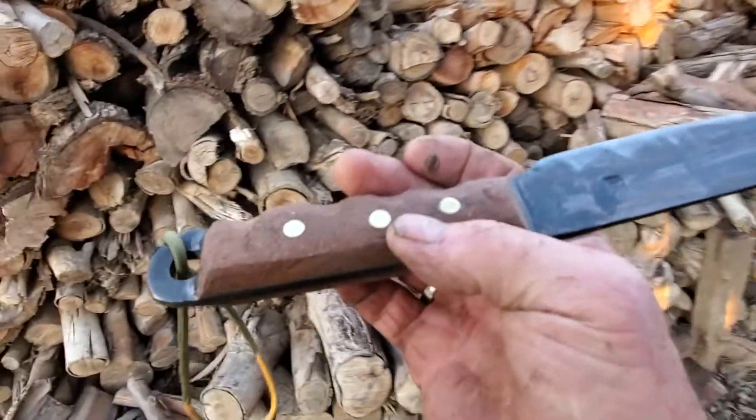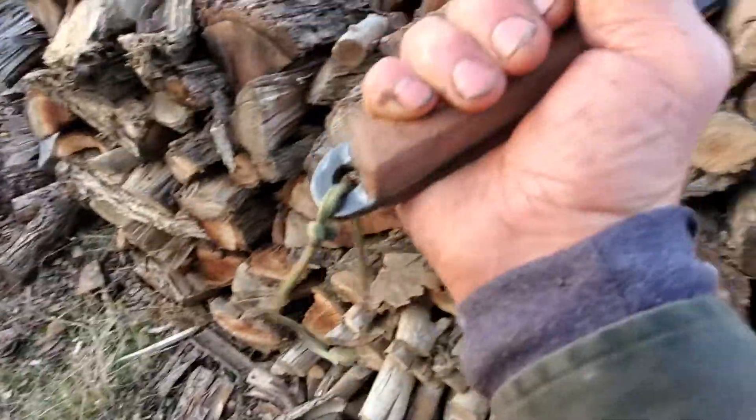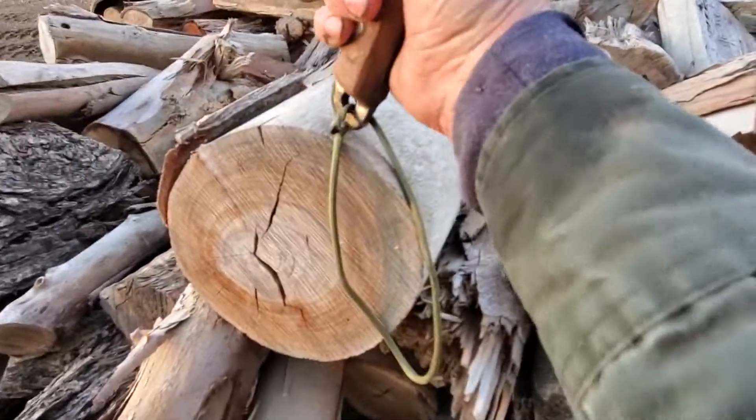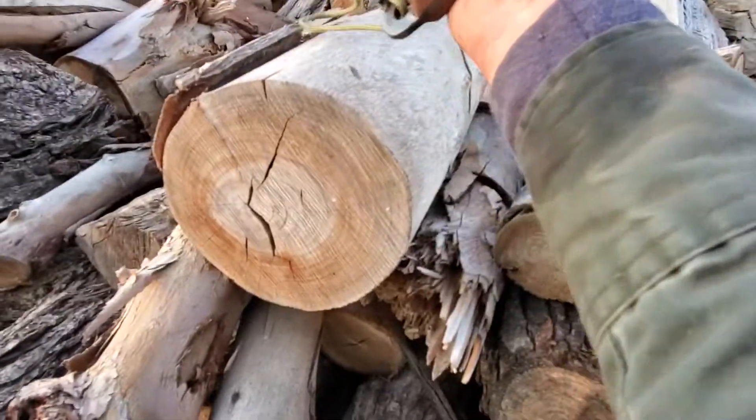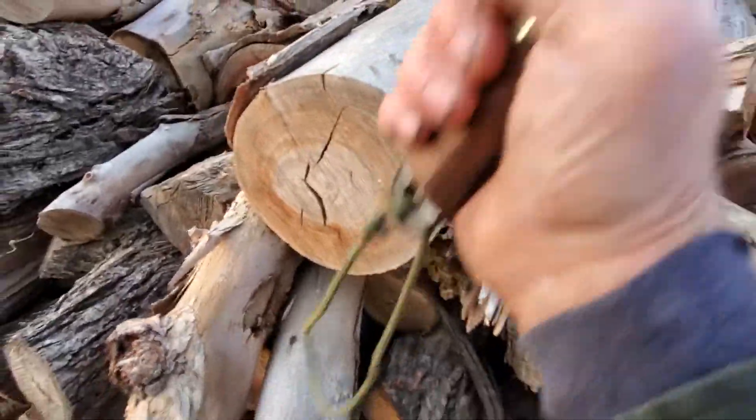Made finger grooves in it. The back end of the knife. Full-tang construction. Excellent for crushing or breaking.